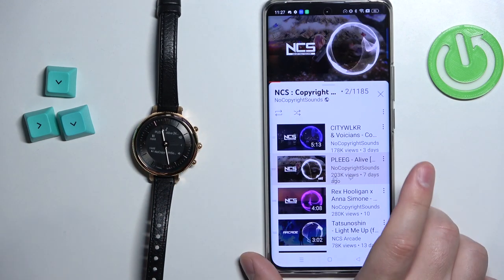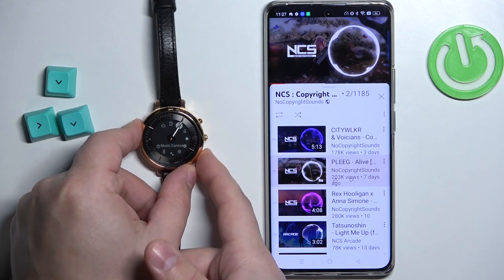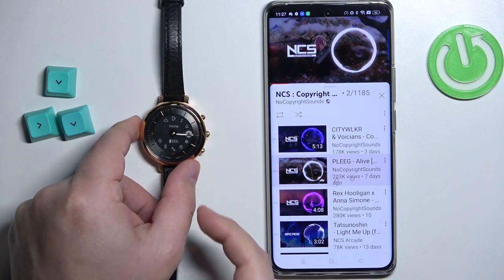Once you're done and you want to go back to the home screen, you can press the middle button like this, select the home option, and press the middle button again.